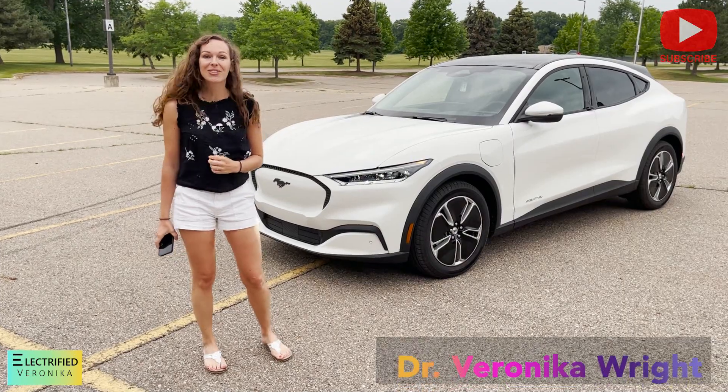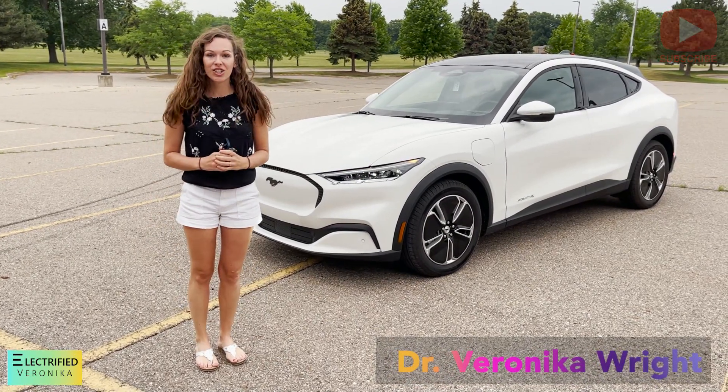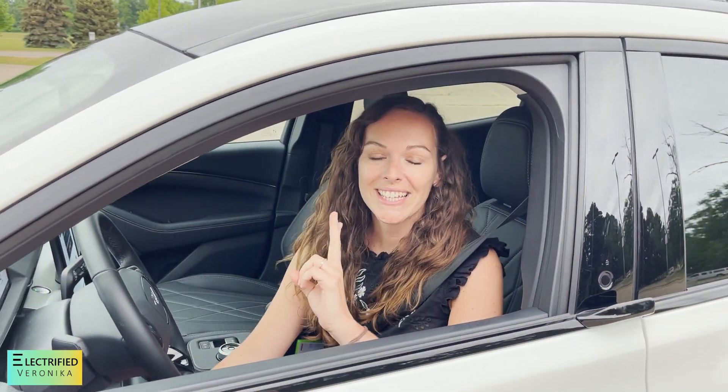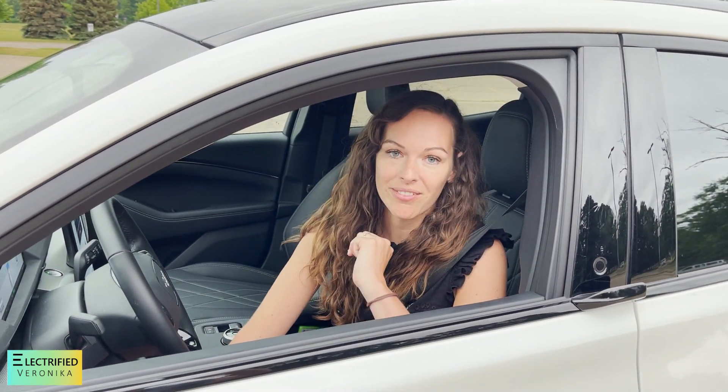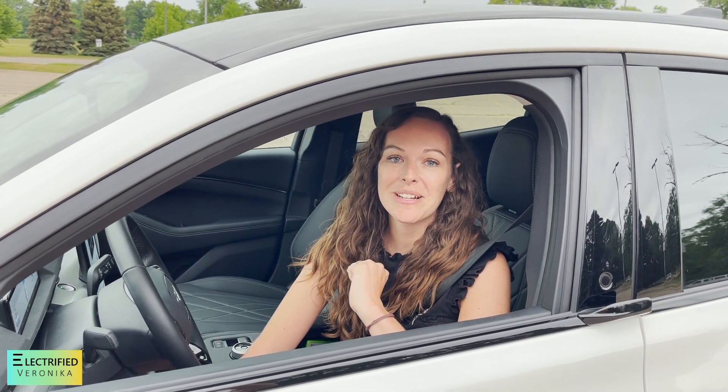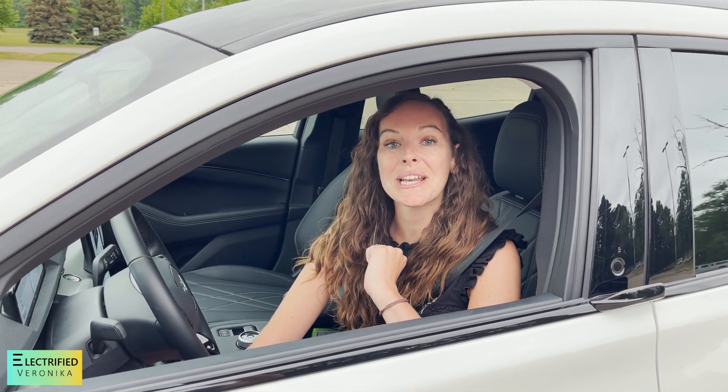Hi everybody! This is Electro by Veronica! Today I have the chance to test drive a Mustang Mach-E! This is the second electric car that I'm test driving. I only tested a Tesla so far and now the Mustang Mach-E is the second one and I'm really excited!